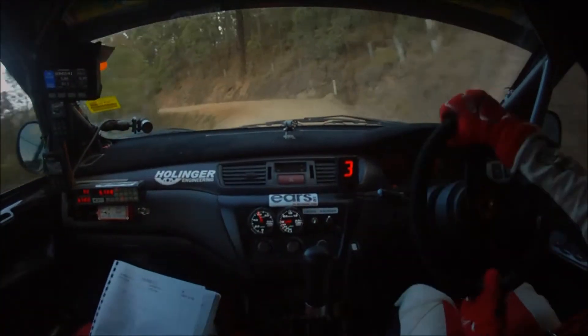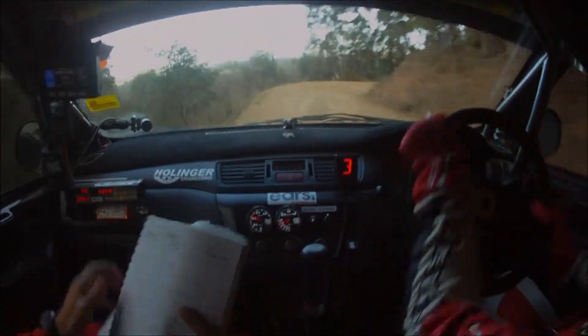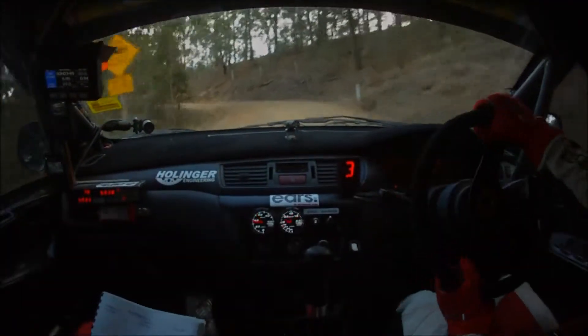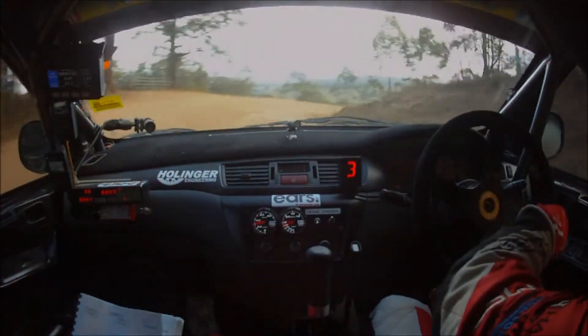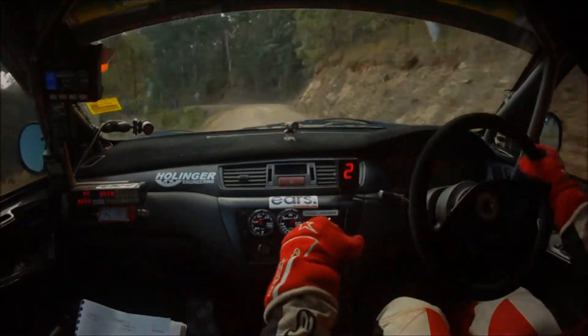And four left plus. Immediate three right opens. And three left plus narrow, good job mate. And caution two right plus tightens, narrow exit here, narrow exit. Gets fast coming down here now, short five left, continues down 100.